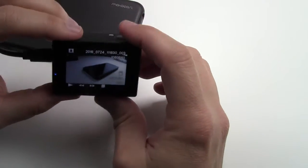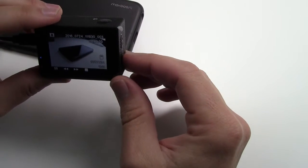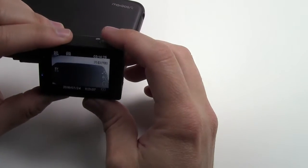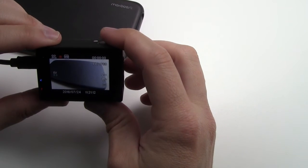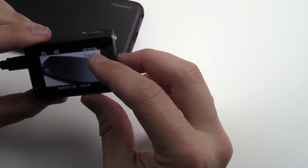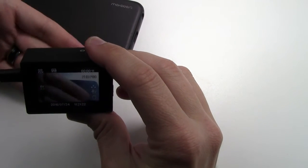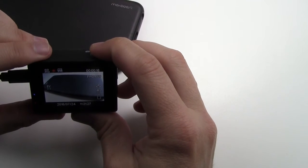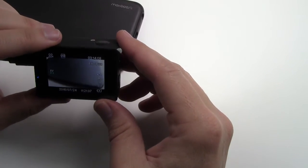You can hear it when the video starts to record — voice prompts say 'video start,' which you can turn off. It gives you a little timer on top of how much is being recorded. Just the delay alone is really good — it has very, very little lag. We're going to get it outside and do some action shots to show you how good this thing shoots.